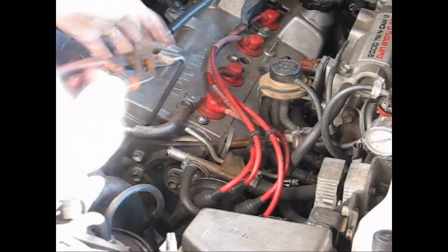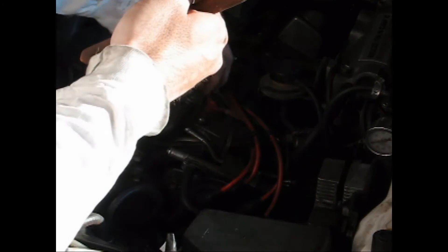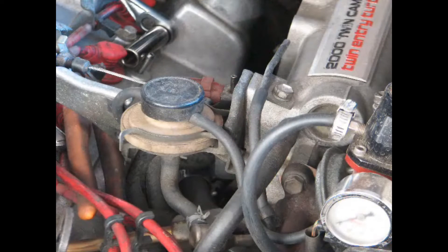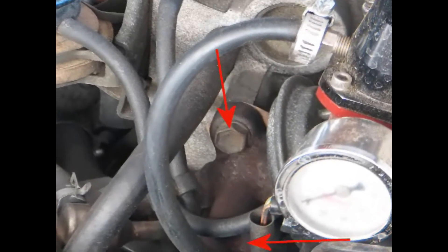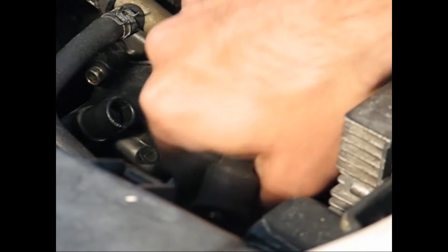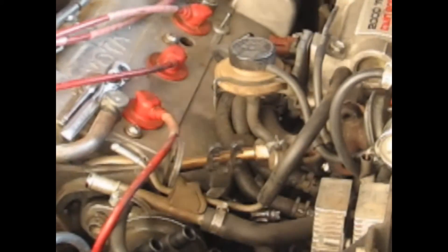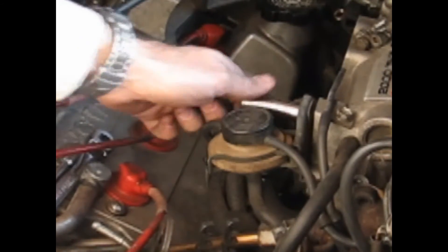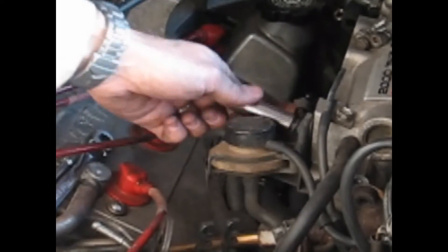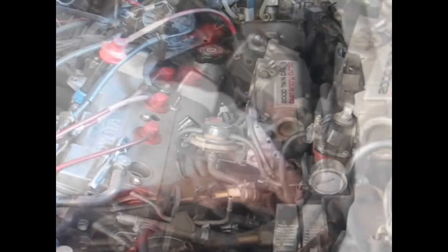Next up is the EGR. Start by removing the two allen bolts attaching the EGR metal pipe to the head — these can be really tight, so use some pliers on that allen wrench and save your thumbs from pain. Now unbolt the two bolts holding the EGR assembly onto the intake manifold; you'll have to use an extension to get to the lower one. Don't forget to remove and replace that paper gasket. Next remove the spark plug wires from the distributor to get those out of the way, and disconnect the EGR bypass valve connector. Unbolt the single 12mm bolt holding the bypass valve assembly onto the intake manifold. Finally, pull that entire EGR assembly out as a single unit and you've got it done!